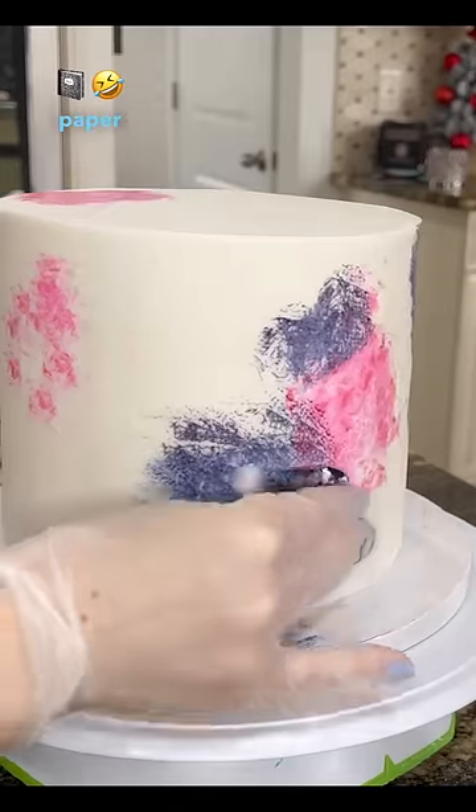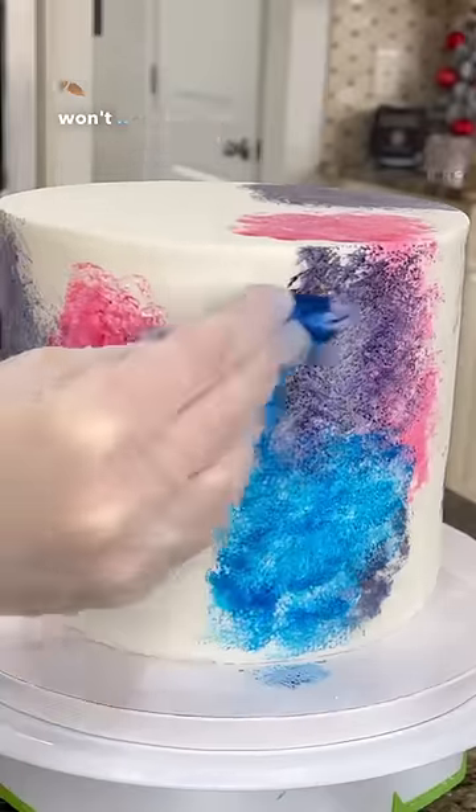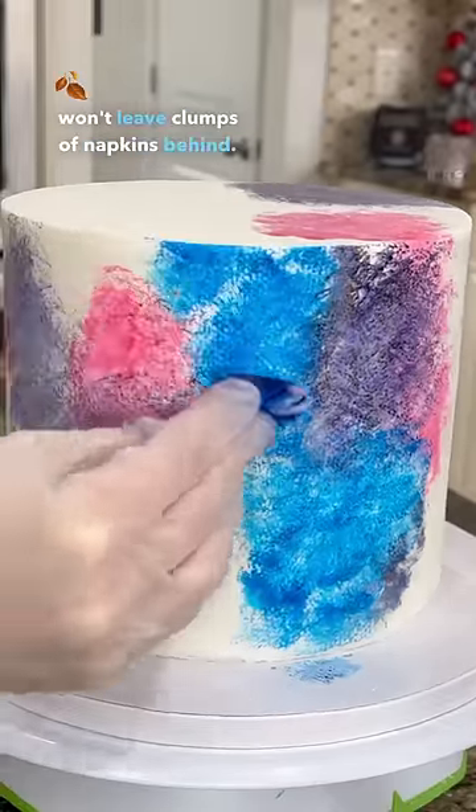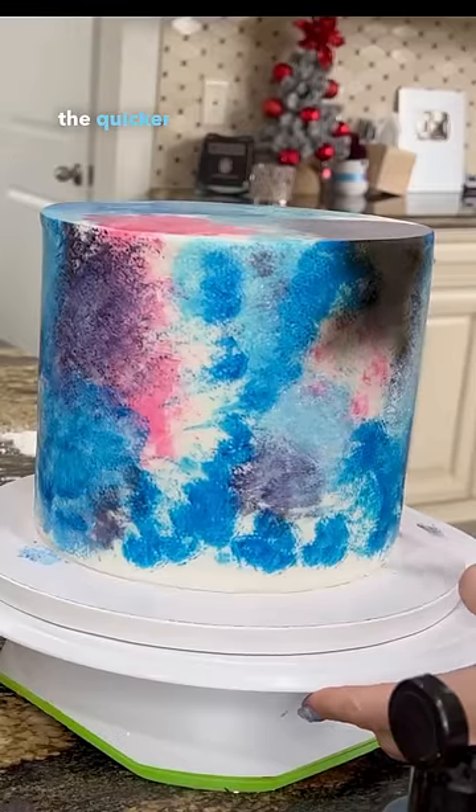I'm using Bounty Paper Towel Rolls. This is not sponsored in any way, although it should be because that's the only paper towel that won't leave clumps of napkins behind. Hey Bounty Paper Towel Rolls, hear me out — let's partner up, the quicker picker upper.